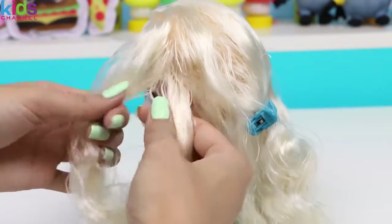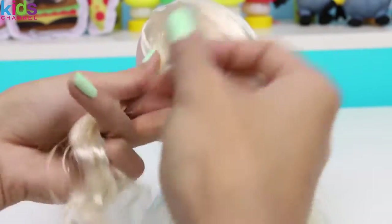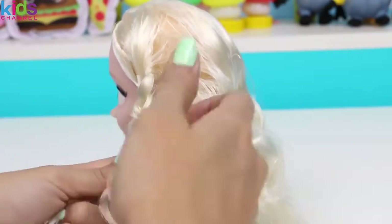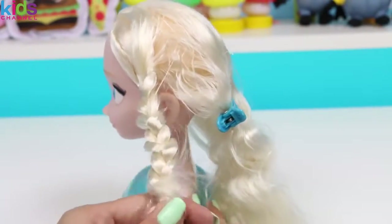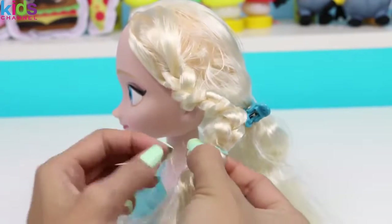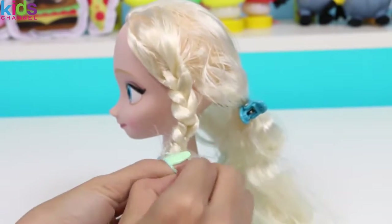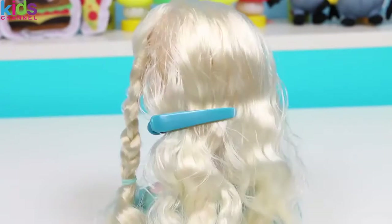Braiding hair is super easy! You just split it into three sections, and carry the left and right sections over the middle one. And then you just repeat! Pretty easy, right? Now I'll tie it off at the end, and we can start the middle braid. And again, I'll clip the hair I've done out of the way.